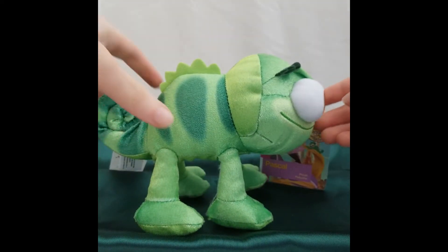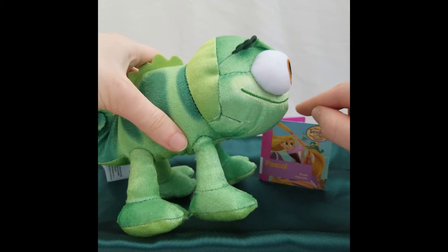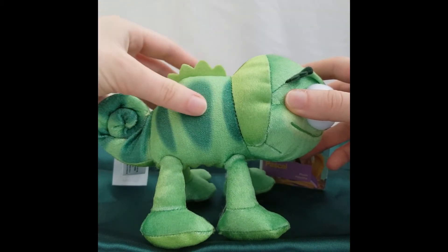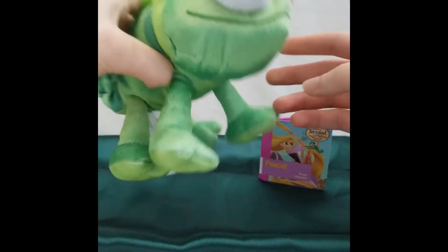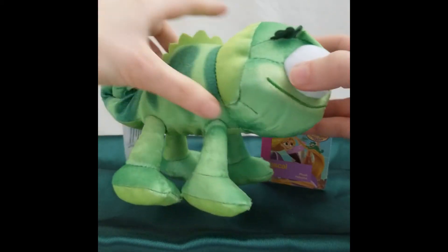The difference between the two is that the movie version, his lip protrudes out a little bit and his skin color is a lighter green and it's shiny. I like this one a little better — I think he looks a little cuter — but who knows, I may get the other one.